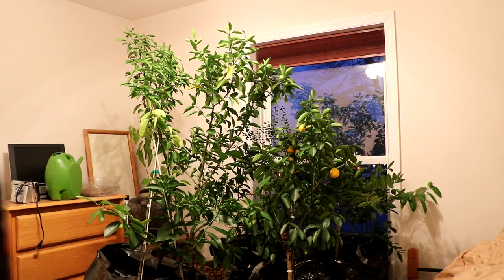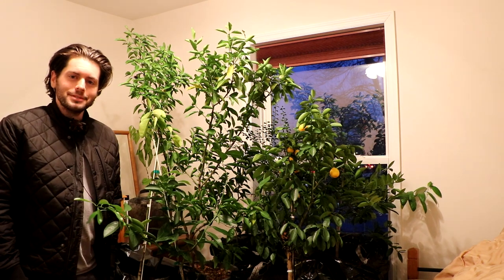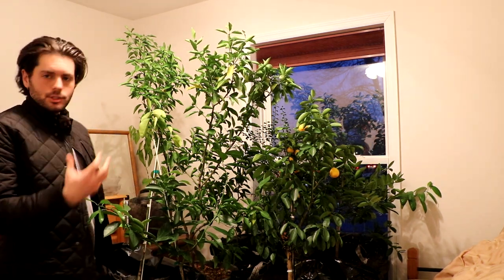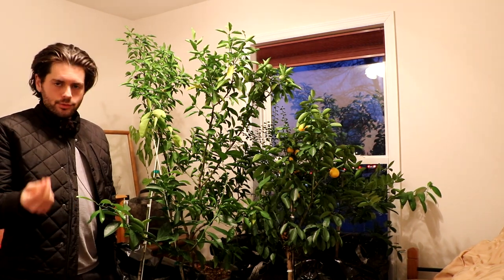All right, everybody, it's Ross, and we're inside for today's video. The reason why we're inside is because today we're looking at my citrus trees. For those of you who don't know, I live in the Philadelphia area — it's a zone 7A climate on the hardiness zone.